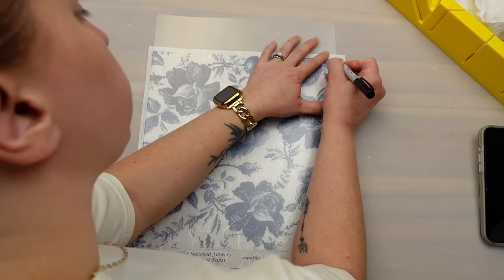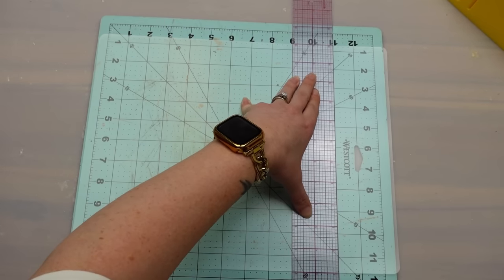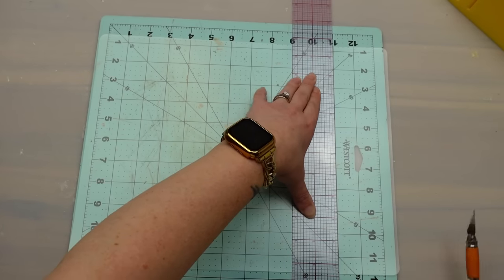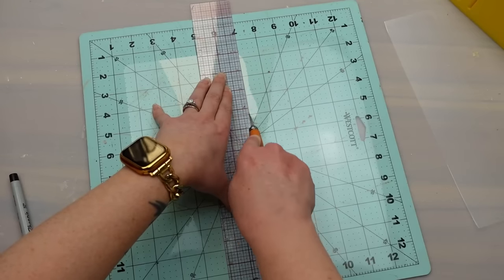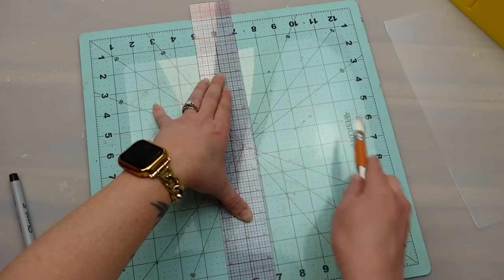Since the decoupage paper wasn't as tall as the chopping mat I had to cut it down a little bit using my X-Acto knife, which was really easy to cut through. Then I cut the mat in half because I'm making a little light box or lantern and it needs four sides.